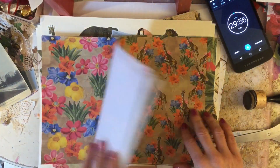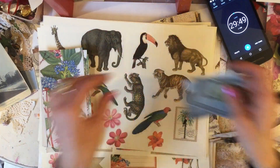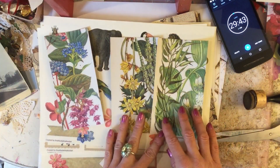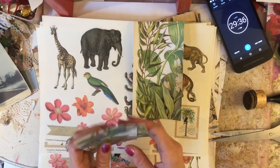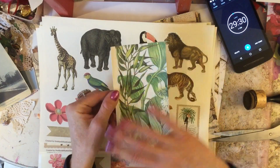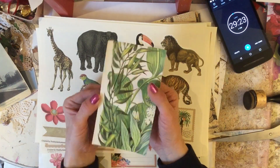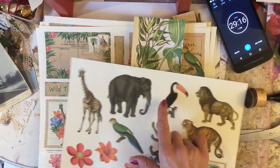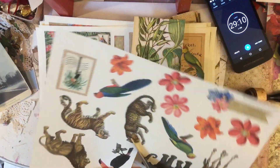I didn't know quite what to do here, so what I found while going through things was that a long time ago I'd popped some lovely images of flowers onto these to make some tags. This one in particular is perfect for the wildlife theme I've got going on. I've basically cheated a bit - it's just a floral page glued onto some card to make a tag. So I'm just going to take one of my wildlife images and pop that onto my tag.